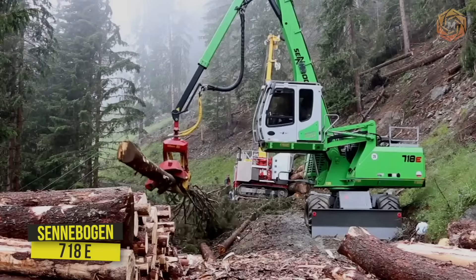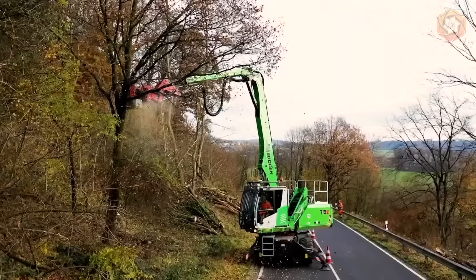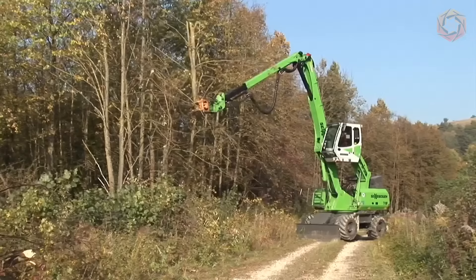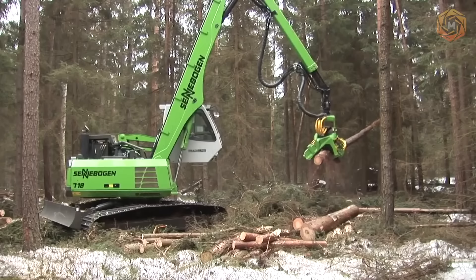This is what a proven tree care solution looks like. Without disrupting traffic, the compact 718E series models operate with high reliability at Senebogen in the UK. Whether picking up and cutting at a height of 13 meters thanks to the telescopic boom, or simply grating on the ground, the 718E is easy to operate and has a wide range of applications.